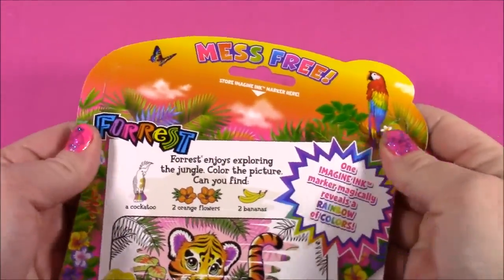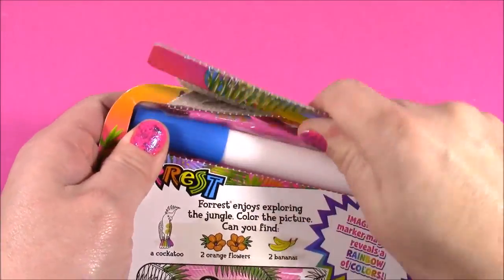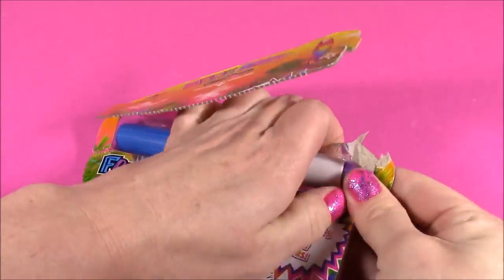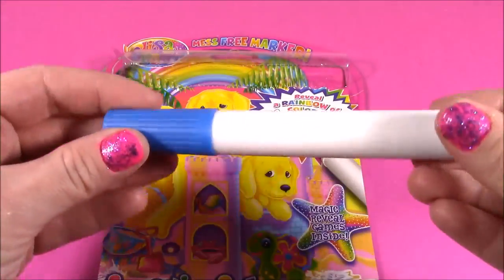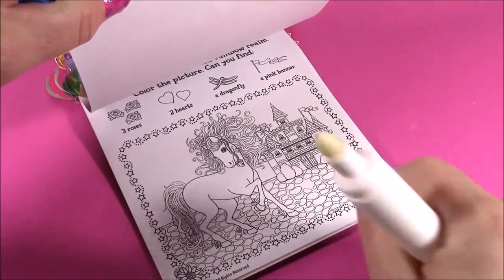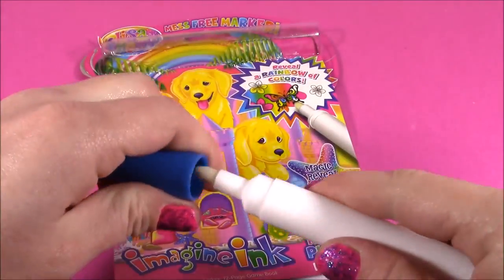Alright, so we've got to get the little marker out of here. There's a little slot back here. We just pull this and... that is the magic imagining marker. It is just a clear color, because when we color on this paper — this is magic paper — it's going to reveal tons of different colors. It's going to be so much fun.